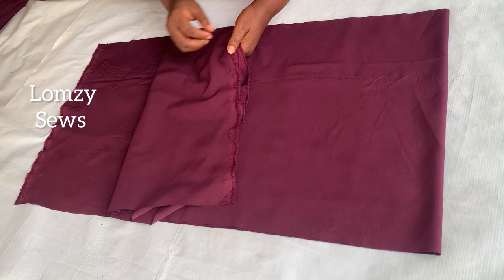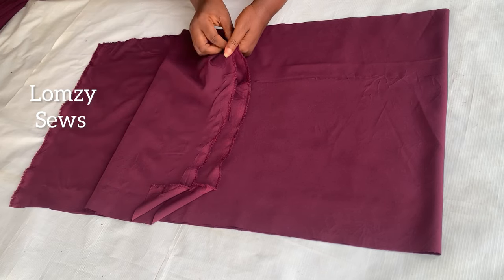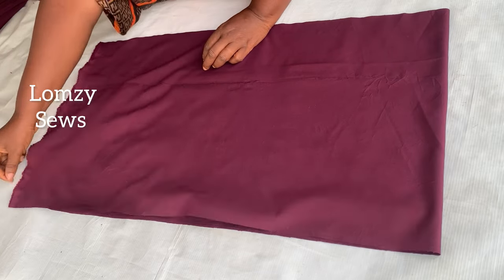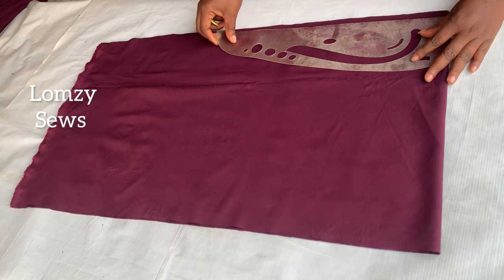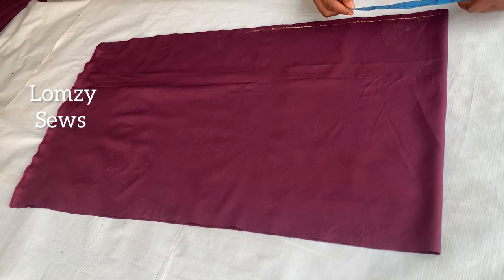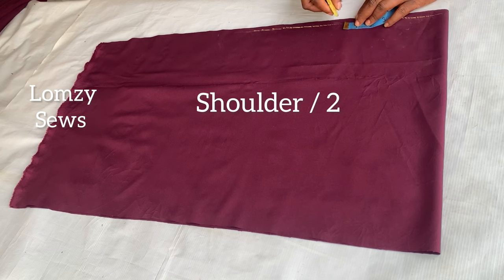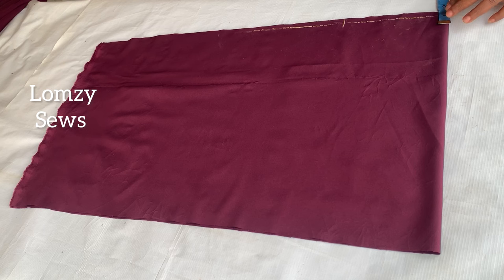My fabric is folded into four because I'm going to cut the front and back the same way — the neckline and length are the same. First I'm going to cut the upper part of the dress. I'll square out a line to serve as my shoulder line, then mark the neck width using my shoulder divided by two, which is seven inches. It's an off-shoulder top, so that's why we use seven inches.